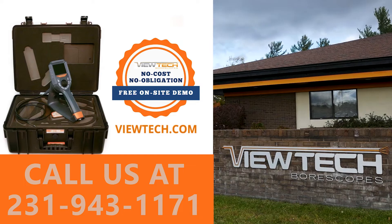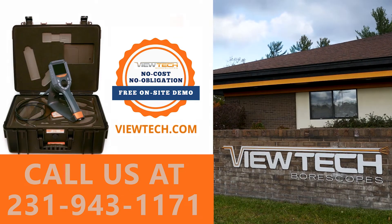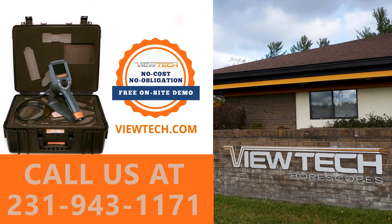The best way to experience a Butech borescope is with our free on-site demo program. Call to speak with one of our knowledgeable video borescope experts and we will help find the best borescope for your inspection needs. You will quickly realize why Butech borescopes is the number one seller of video borescopes in North America.